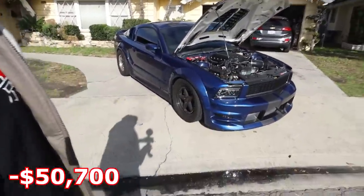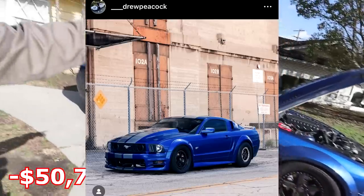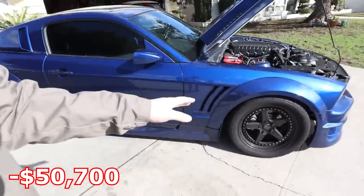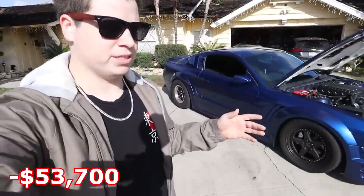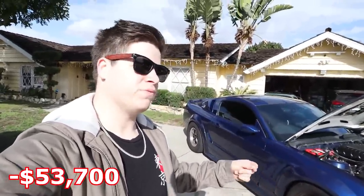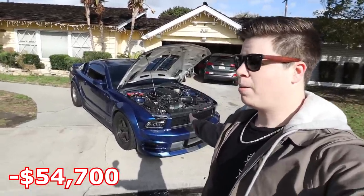925 horsepower — absolutely ridiculous. Obviously I needed to upgrade wheels and tires again because the car wasn't hooking anymore. We hit up ESR and they made me some custom three-piece Speed Locks — those are actually in my garage right now, one of the barrels is broken — and a matching set of three-piece front wheels. Those were sponsored but still cost $3,000 because I paid for materials. Then probably another $1,000 for tires.